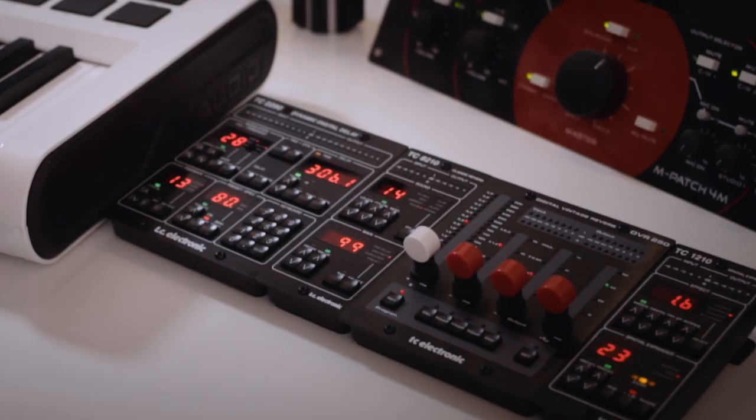I'm Joachim and we're here at my studio, Domen Studio, to look at the TC-1210.